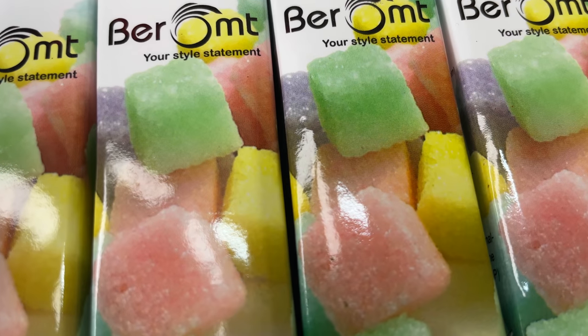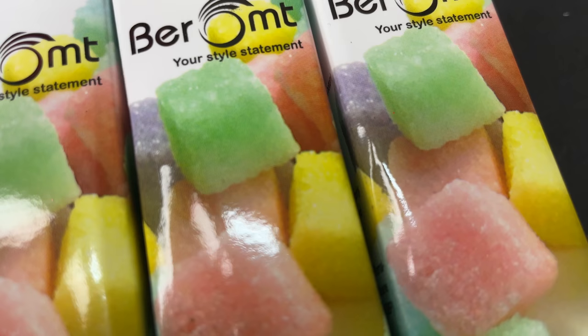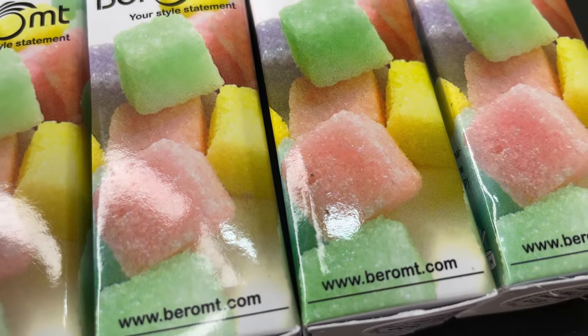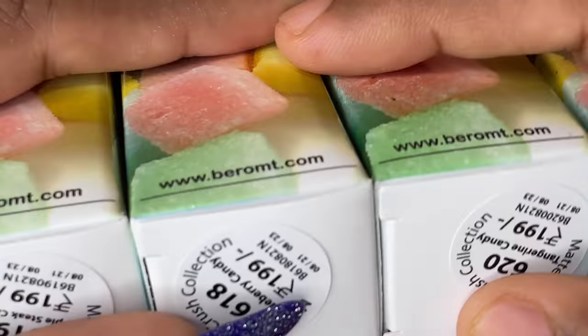I did not buy all 10 colors — I picked up my favorite colors. Apart from those, I also picked up a few polishes from other collections that I really liked or wanted to try, so we are going to see all of them today in this video.